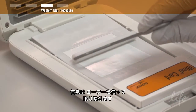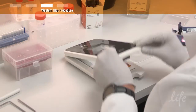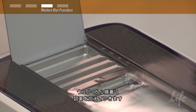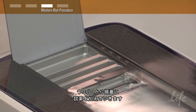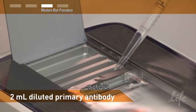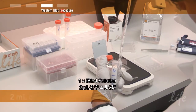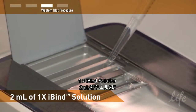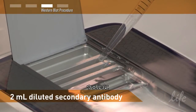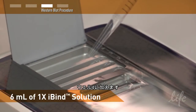Use the roller to remove any air bubbles. Before closing, make sure to push the card up against the stoppers on the hinge. Close the iBind device and open the lid exposing the wells. Add solutions sequentially to the iBind wells, starting with well number 1. Load 2 milliliters of the diluted primary antibody into well 1, then load 2 milliliters of the 1X iBind solution into well 2, next load 2 milliliters of the diluted secondary antibody into well 3, and finally load 6 milliliters of the 1X iBind solution into well 4.